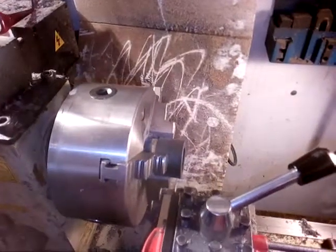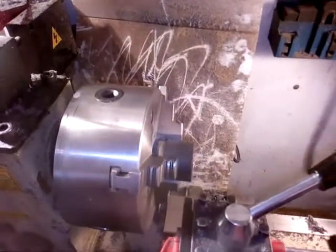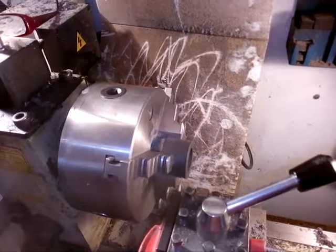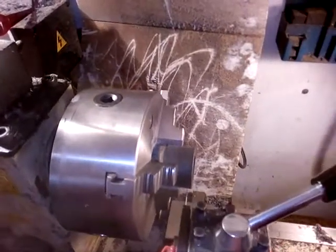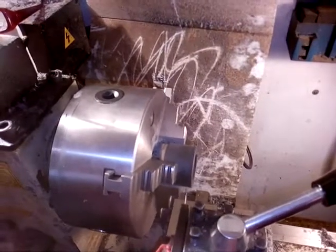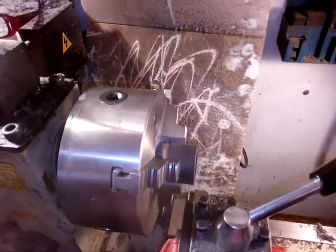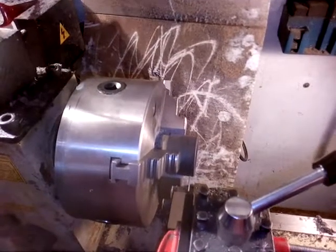Hi, this is Eugene. This is the third part in a series on working with polyurethane bushings. This bushing is a little bit too long, so I've got to take roughly 0.175 inches off of it.